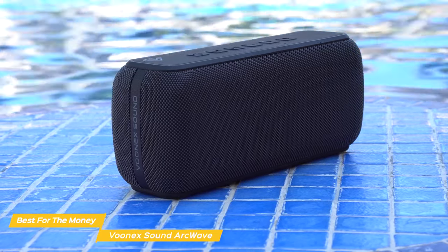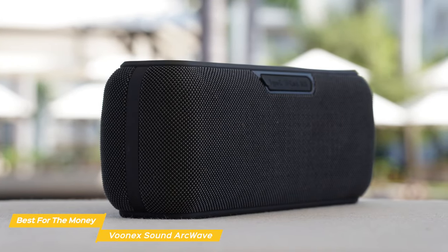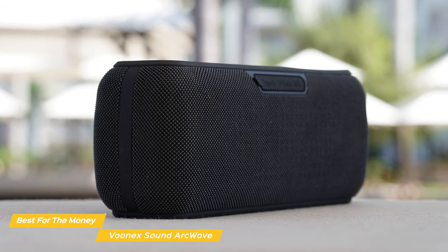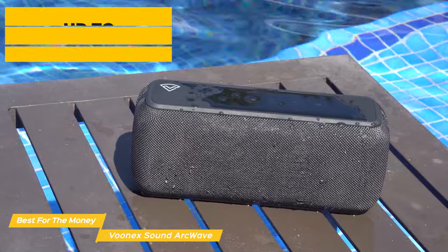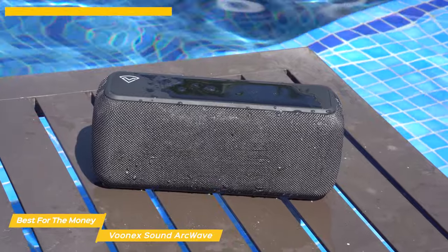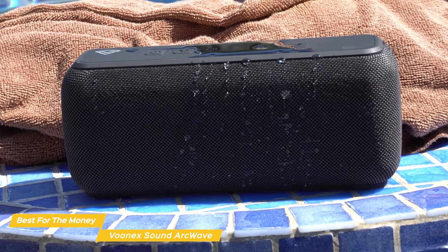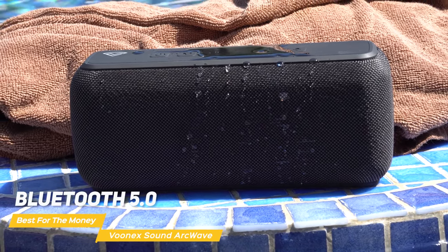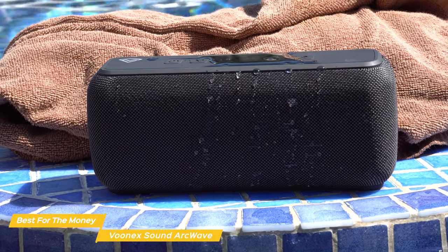Acoustically engineered, the bass diaphragm can also be controlled via the bass boost. You'll find the bass on the speaker is deep, punchy, and adds a lot of impact to your music. Battery life is also really solid on the ArcWave — with a 6600 mAh lithium battery, you can keep the party going for up to 15 hours of continuous play, and thanks to the fast charge option, you can get it fully charged in about 3 hours. In terms of connectivity, the ArcWave has Bluetooth 5.0, which connects quickly and stably, with a range of up to 100 feet.